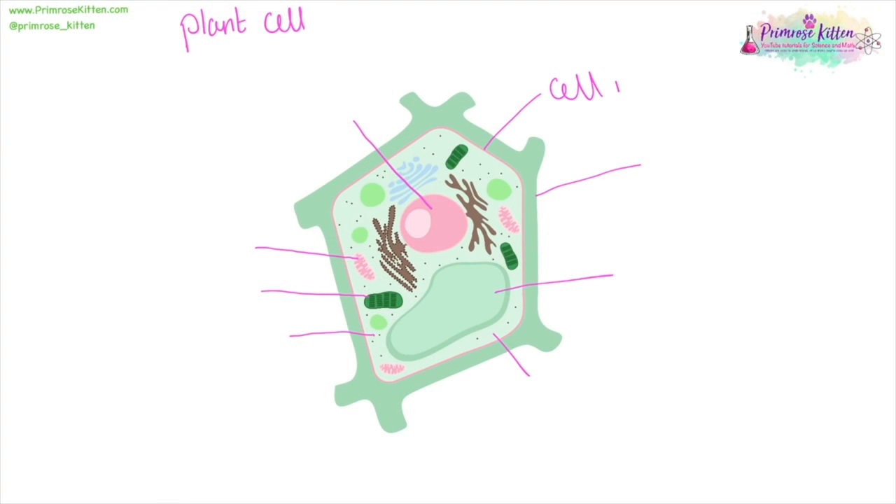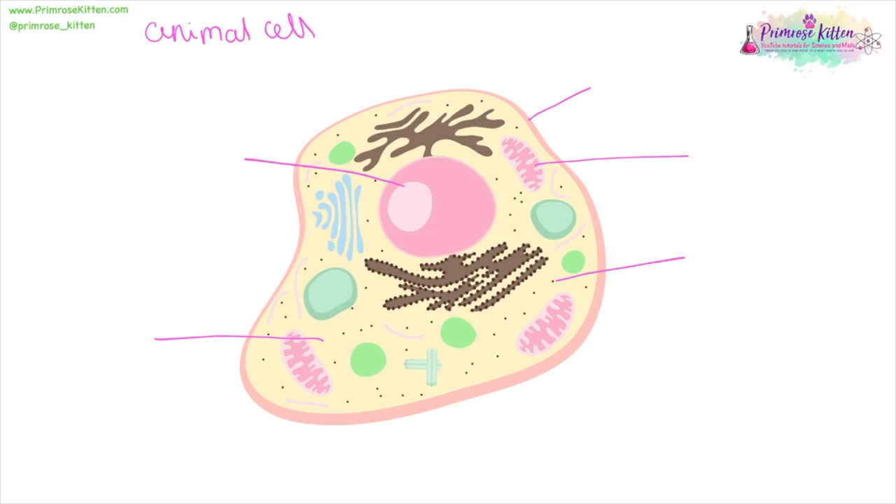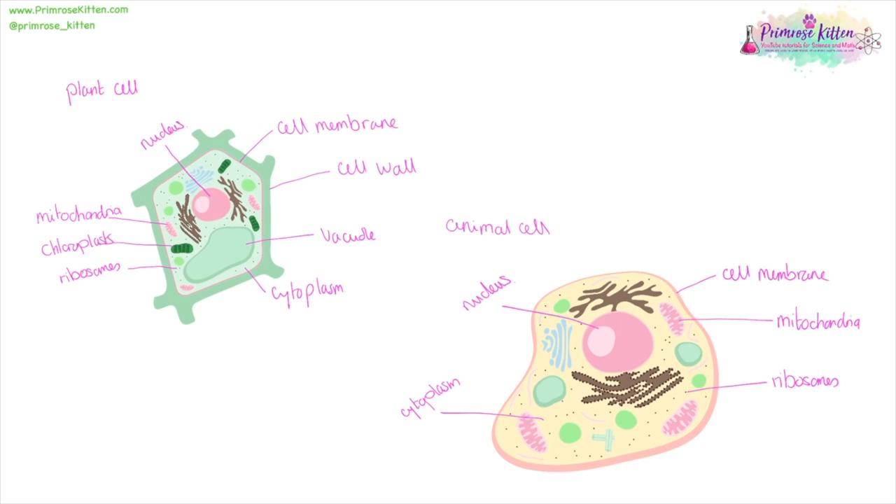In a plant cell: the cell membrane determines which bits go in and out of the cell; the cell wall is important for structure; the vacuole is important for structure; the cytoplasm is where most of the reactions take place; the tiny ribosomes are responsible for protein synthesis; the green chloroplasts are where photosynthesis occurs; the mitochondria is where energy is produced; and the nucleus is the control centre. In an animal cell: the cell membrane controls what goes in and out; mitochondria produce energy; ribosomes are responsible for protein synthesis; cytoplasm is where most reactions take place; and the nucleus is where the DNA is held. You'll notice there are several features of a plant cell that an animal cell doesn't share — for example, the cell wall, the vacuole, and the chloroplasts. If you want a copy of these pictures, you can download them in the free revision guide from my website.